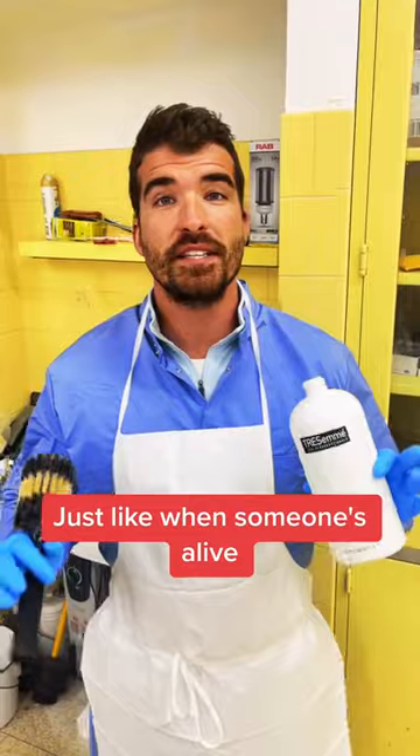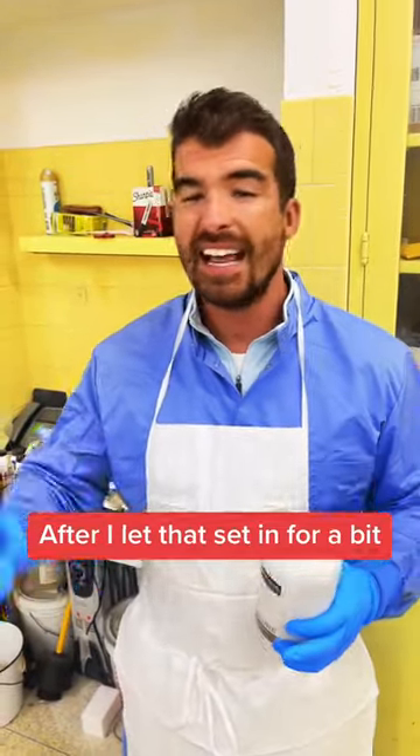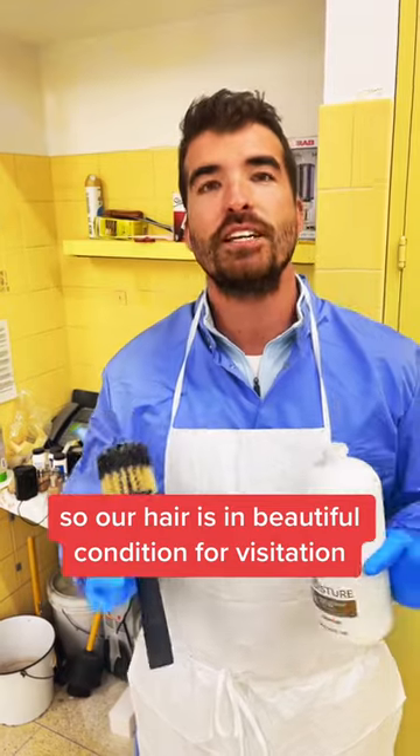Just like when someone's alive, the conditioner is gonna help alleviate those knots. After I let that set in for a bit, I take a heavy-duty brush and I will brush out any knots that we have left, so our hair is in beautiful condition for visitation.